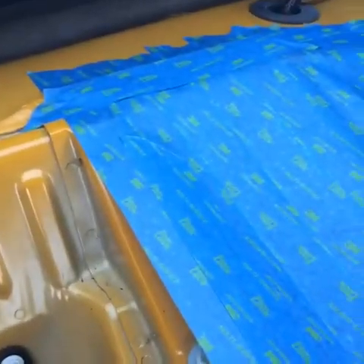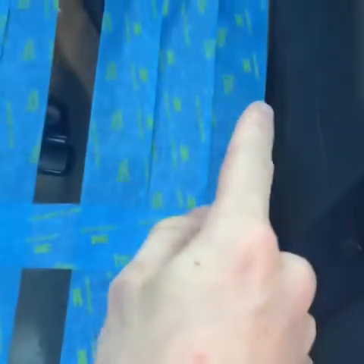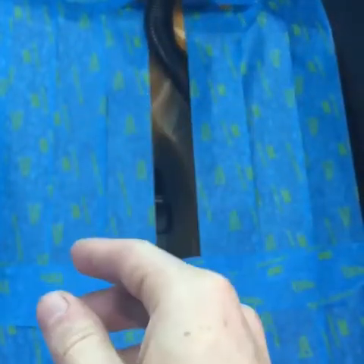You'll also notice this area left by the seat belt getting in the way. I didn't want to remove the seat belt in case I wanted to put the seats back, but there are two ways to handle this. You can tape over it as-is with the seat belt in the way and just hope for the best. What I'm going to do is after I lay everything out on a piece of wood, I'll get that measurement — which looks like an inch and a half — and that'll be easy to handle.